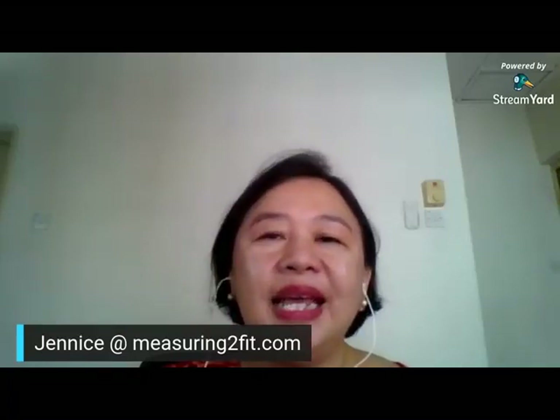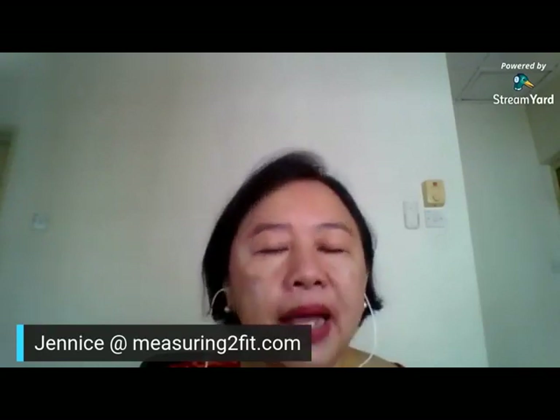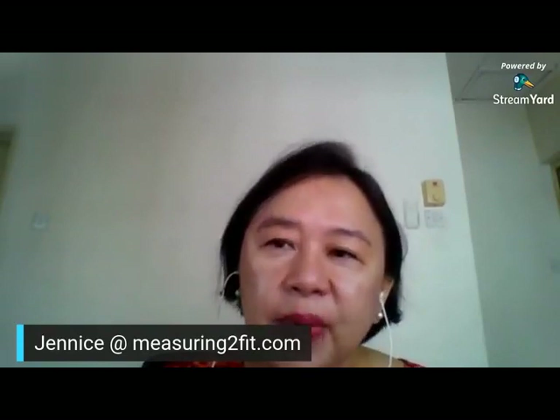Good morning, everybody. This is Janice again from Measuring to Fit. I help people get started on sewing. What I focus on is beginner sewing. So all that I talk about, I like to focus only on beginner sewing.